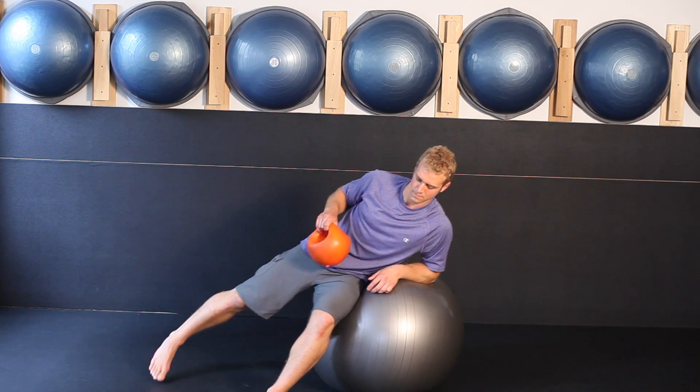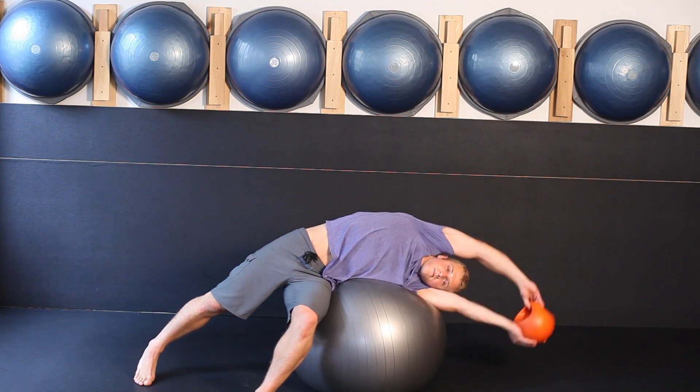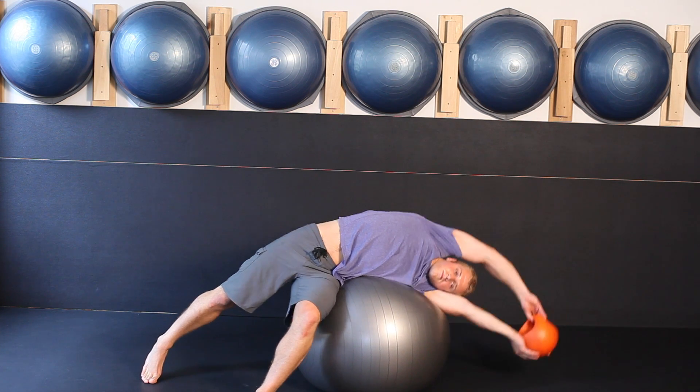The next exercise is side toss. Stand with the ball at your side and come down onto your left hip. Your left knee is bent at 90 degrees and your right leg is straight. The ankle, knee and hip are all in line with your torso. Drape your body over the top of the ball, cup the ball into your bottom hand, move through your ribs and toss down. Feel the opening through the ribs and the stretch all the way through to your hips.